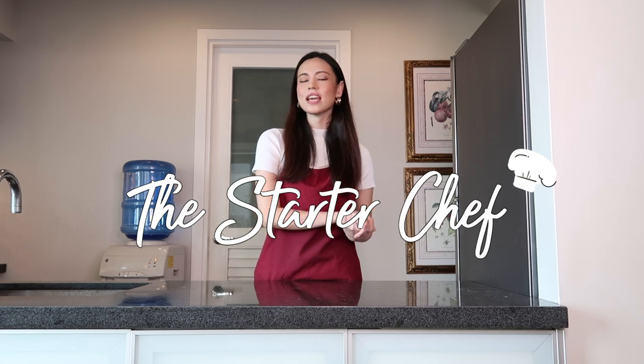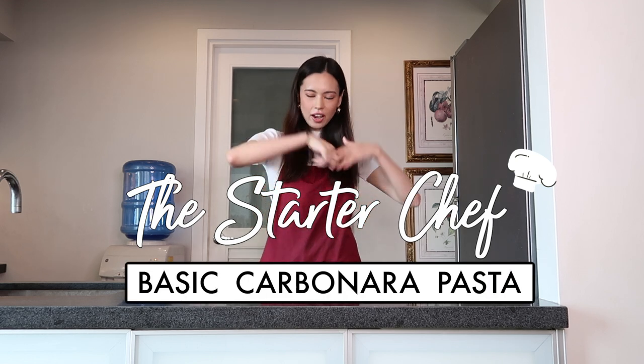What's up guys, welcome back to the vlog. My name is Lau and today we're going to be doing another episode of Star to Chef. We'll be making a basic carbonara pasta.